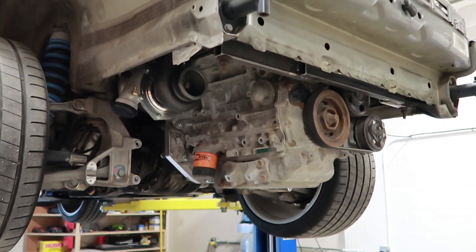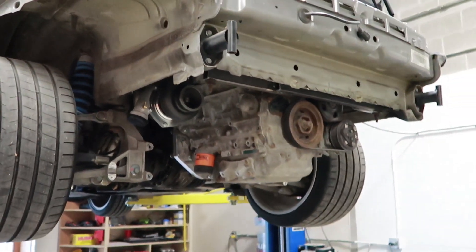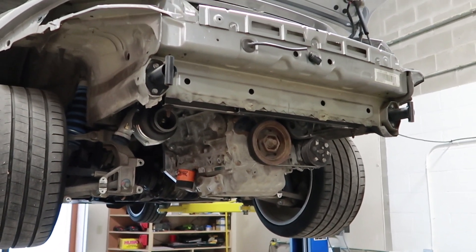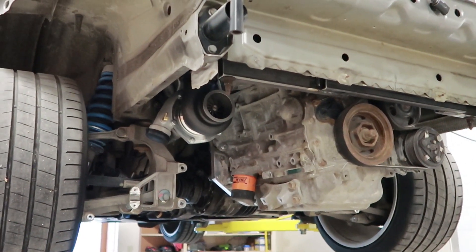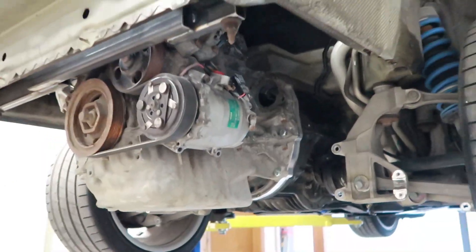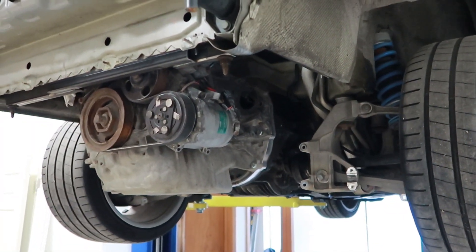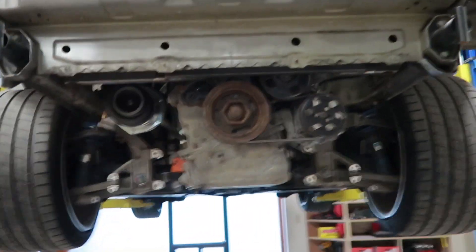Finalize everything, install the wiring harness — it's about 90% complete — and once it's in with the new engine and the clutch on, the plan is to start it up. So we're not too far away. Let's start making that piece, see how it fits, and then start taking this thing out.